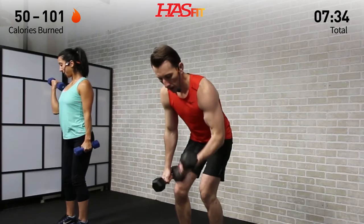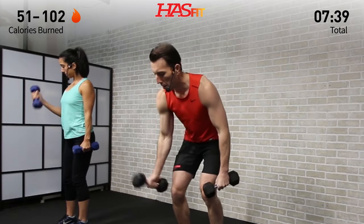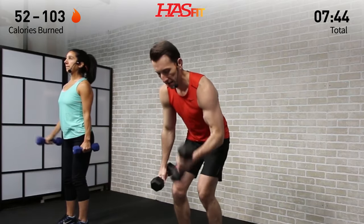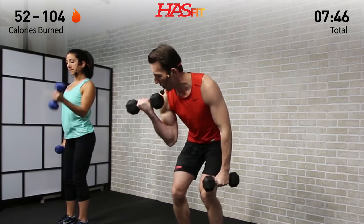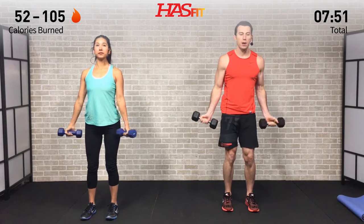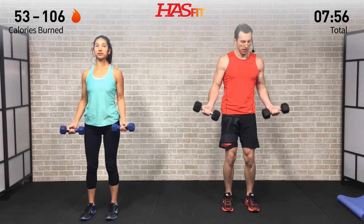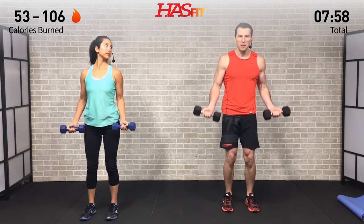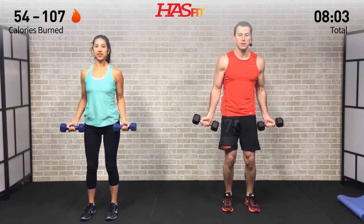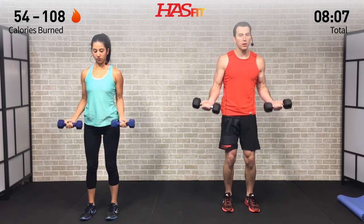Ten more seconds on this one — you got it! Pushing through, pushing through. Five, four, three, two, one, zero. Standing up tall, moving into the dumbbell pulses. Starting at the bottom with short little pulses — bend those elbows about 10 to 15 degrees. Palms up, keep those dumbbells under control. It's not about swinging — nice and controlled.